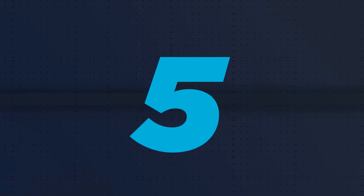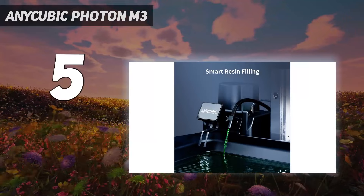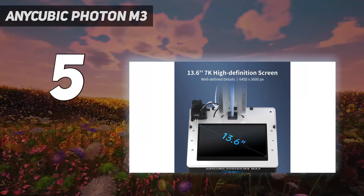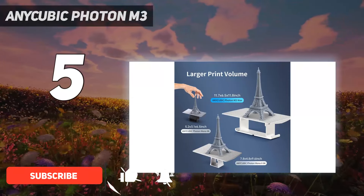Starting at number 5: the Anycubic Photon M3. With its excellent 4K plus prints, easy setup, and large build volume, the Anycubic Photon M3 easily takes the crown as the best entry-level resin 3D printer we have reviewed.